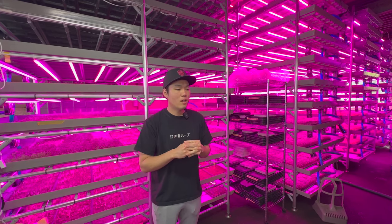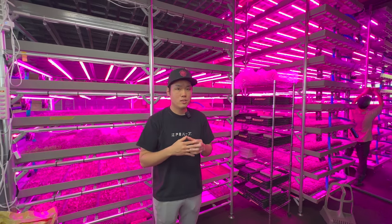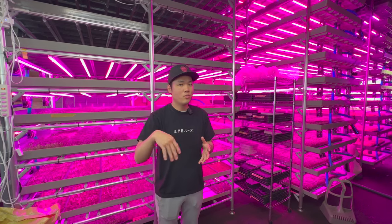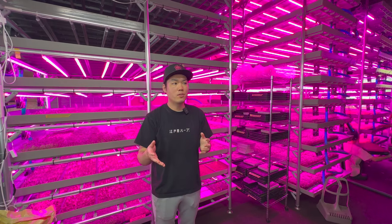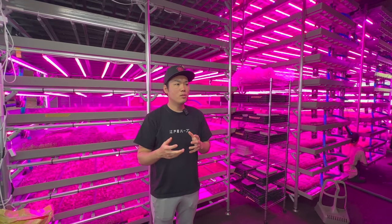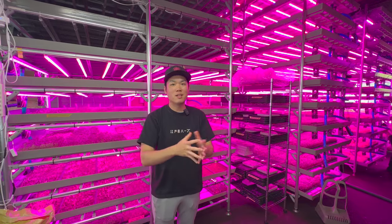I decided to come to Tokyo and talked to many chefs and restaurant owners, presenting my idea: I want to grow herbs in Tokyo and deliver to chefs shortly after harvesting, so it would be super fresh. I was thinking to start my business in areas like Shibuya, Ebisu, Roppongi — the main city. But a restaurant owner told me, 'Do you know the rent in this city? It's very expensive.'